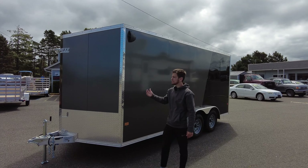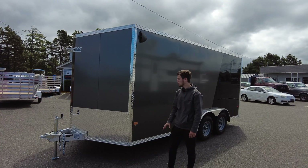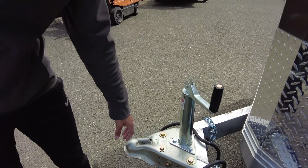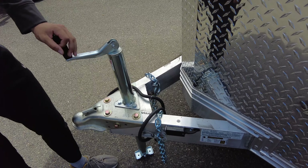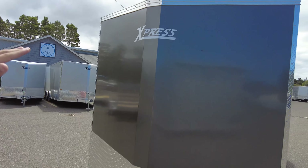Here we have this Alcom enclosed cargo trailer — aluminum. We're going to go over and do the measurements on this real quick so you get a better look at it. Two and five-sixteenths inch ball here with the seven-round connector; these do have brakes on them. Got your jack right there. V-nose up here in the front with the sloping V-nose as well.